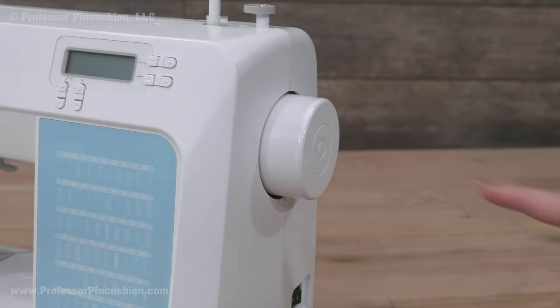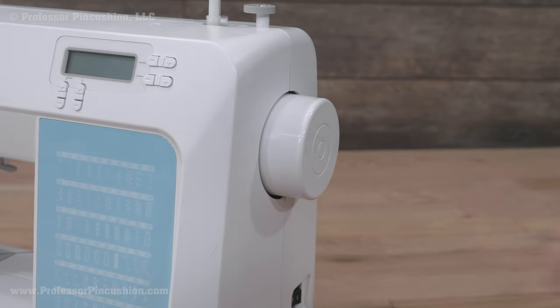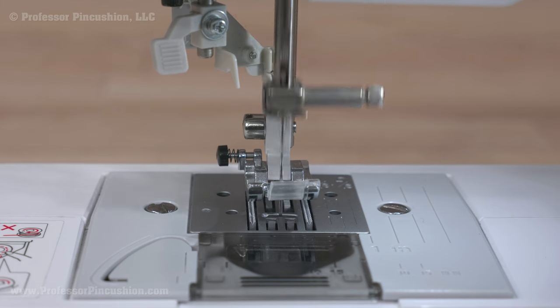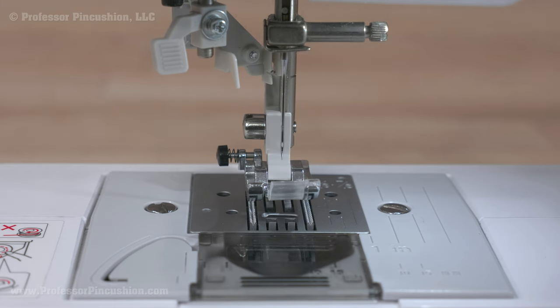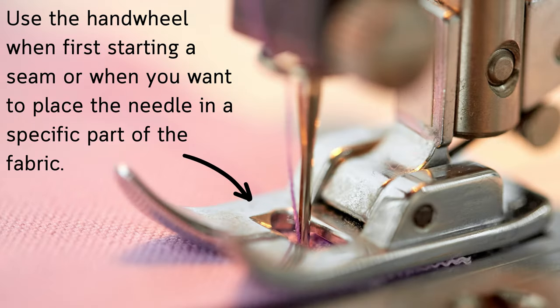The large knob is the hand wheel or balancing wheel. It moves the needle by hand instead of using the foot pedal. Turn it and the needle moves up and down. Only turn the hand wheel toward you, not backwards, as this might damage the machine. I use it when first starting a seam or when I want to place the needle in a specific part of the fabric.